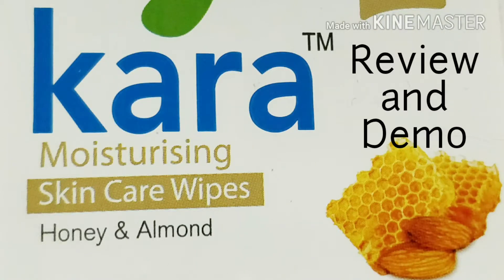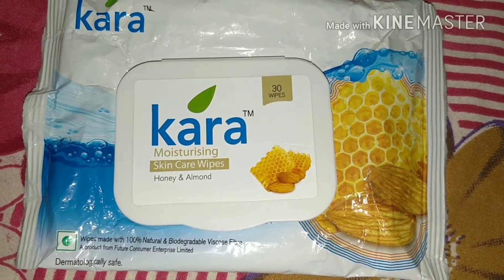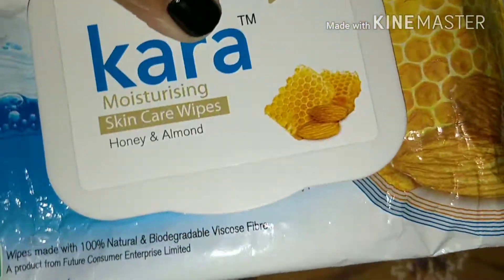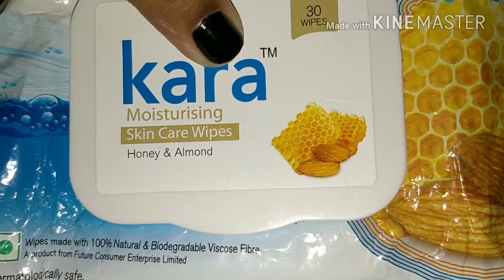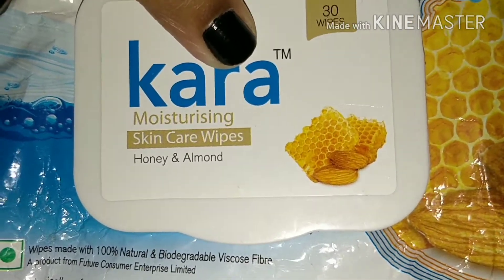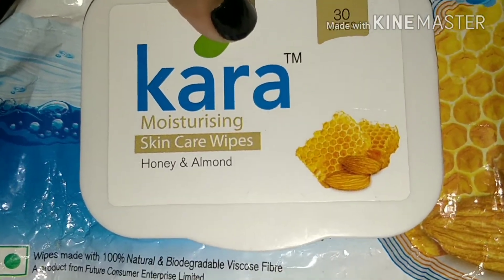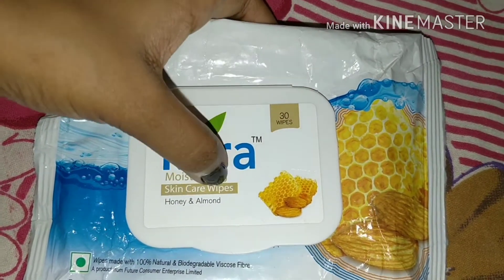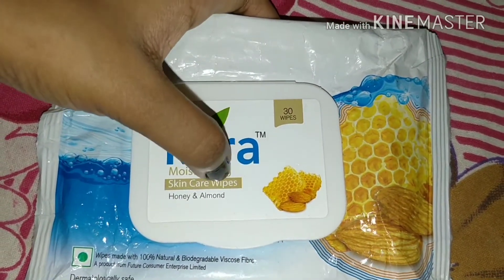Hi guys, welcome to my channel! Today we're going to review the Cara moisturizing skincare wipes in the honey and almond variant. Honey and almond are two ingredients that are very nourishing and moisturizing to our skin. Honey especially is an excellent moisturizer, and almond with its own properties has Vitamin E.